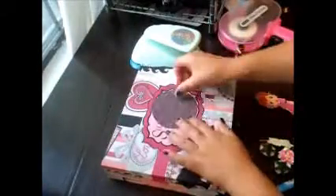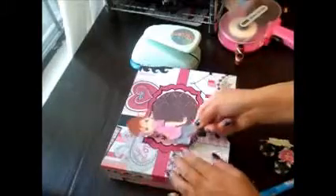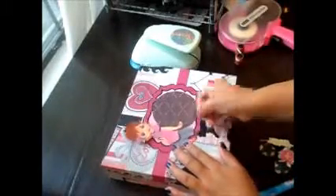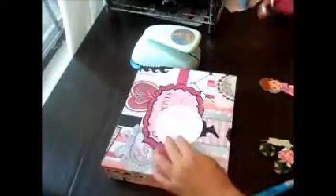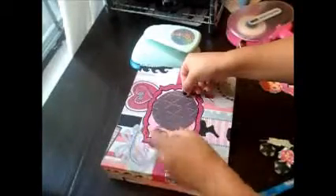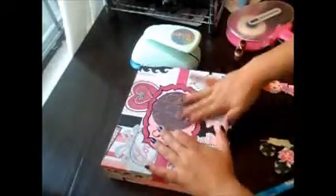With the same paper I punched out a circle using my punch — I think it might be the three-inch punch. I punched out the circle and I want to put it somewhere about here because my image is going to cover this part. And again, just using my ATG.